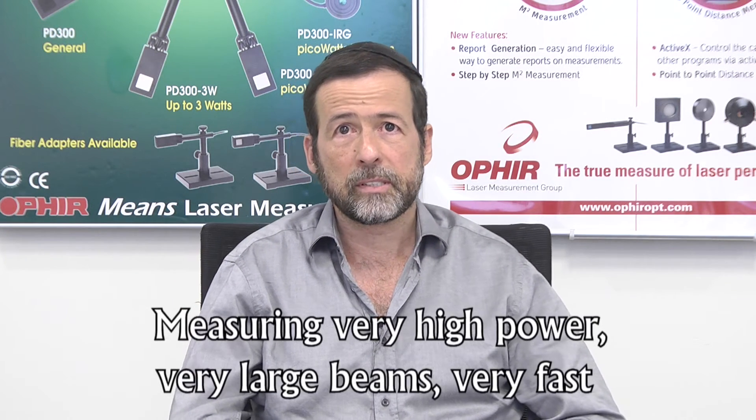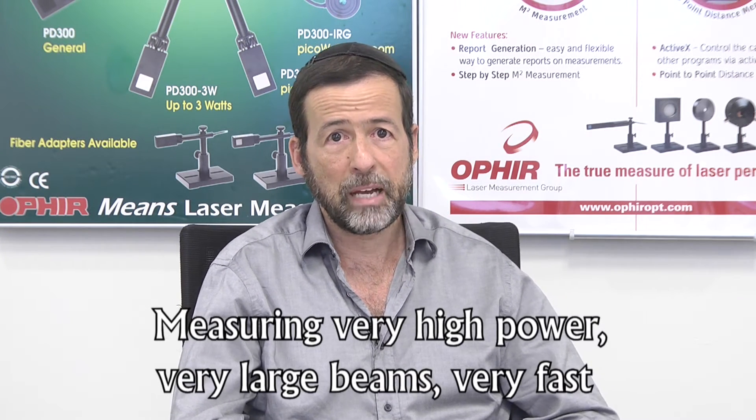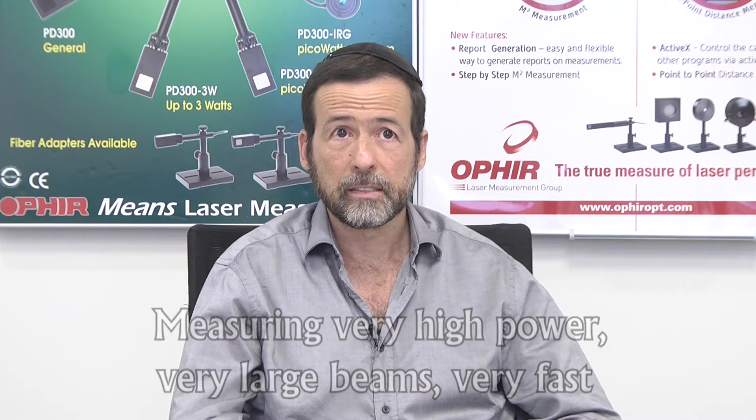Now you can measure beams that are really large and really high power, super fast. If you work with beams that are very large, if you work with high power beams on the order of tens of kilowatts, if you work with an application that needs a very fast measurement where one or two seconds is just far too long, then you're probably aware of the challenges in measuring such beams.